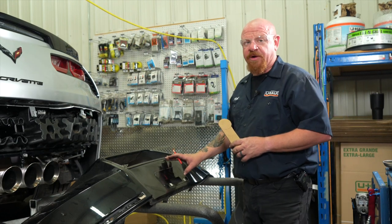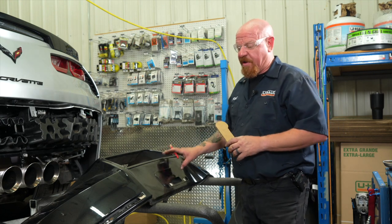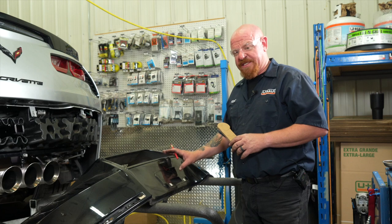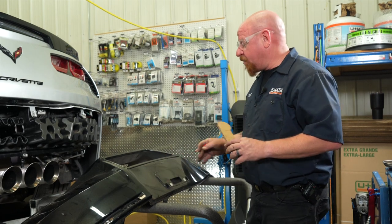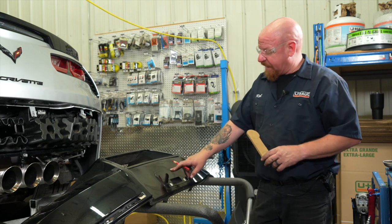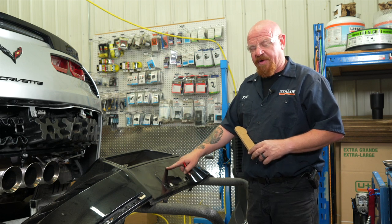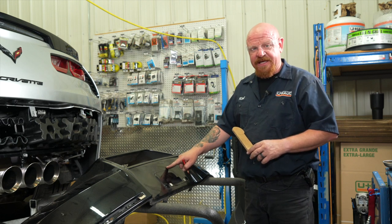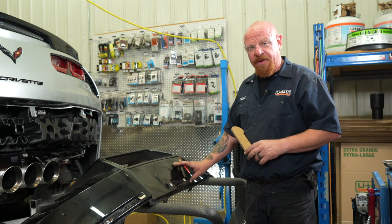We're now ready to make our last and final trim on the outer fascia panel. This is by far the most important cut on the vehicle because this is what you will see every time you flip up the license plate. We want to make sure we measure twice, cut once. First thing we did was take a center mark with our wax marker right in the middle of the license plate frame.